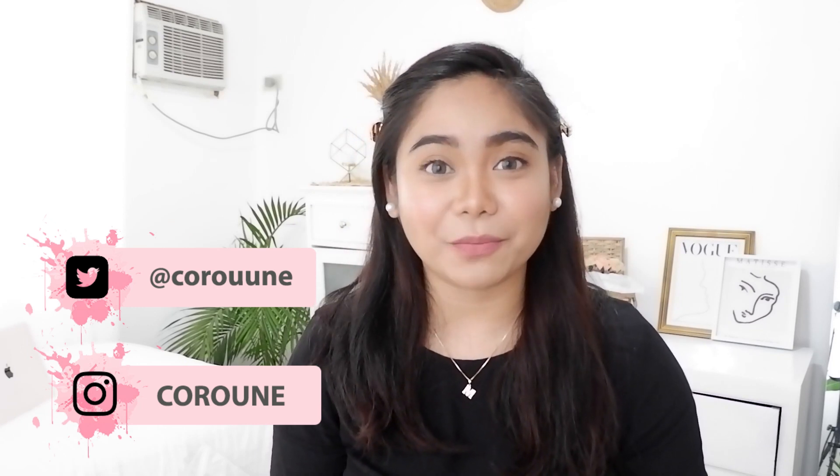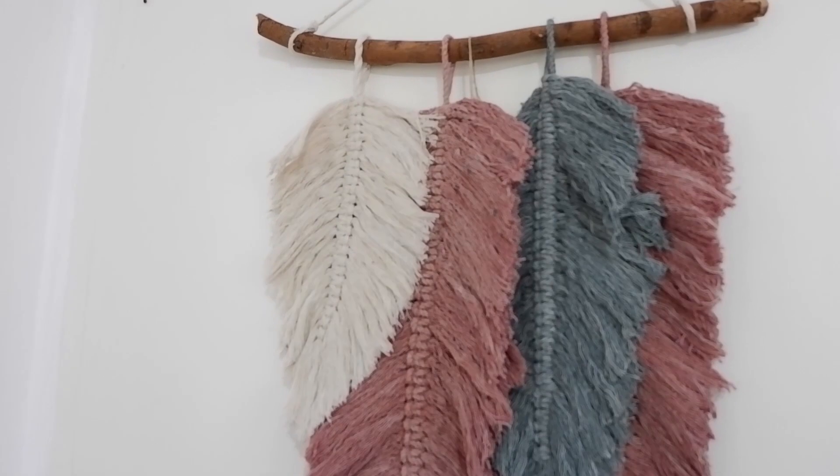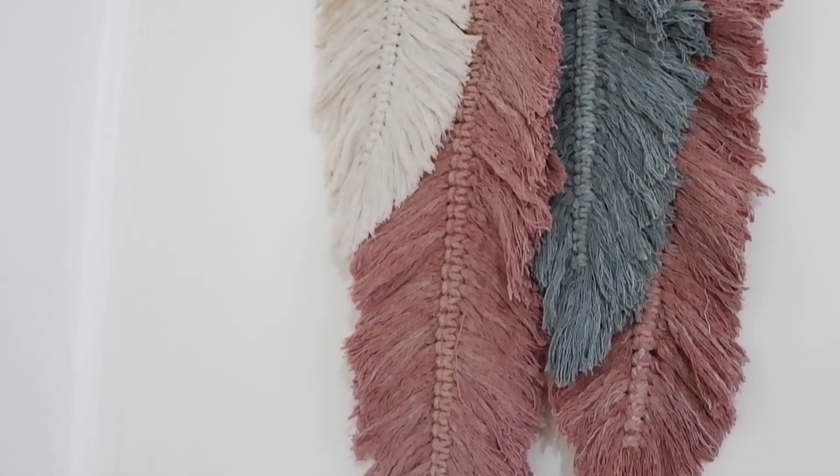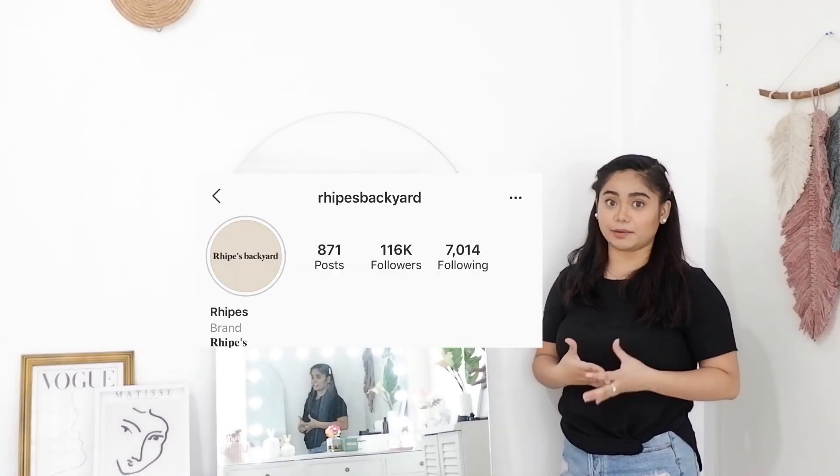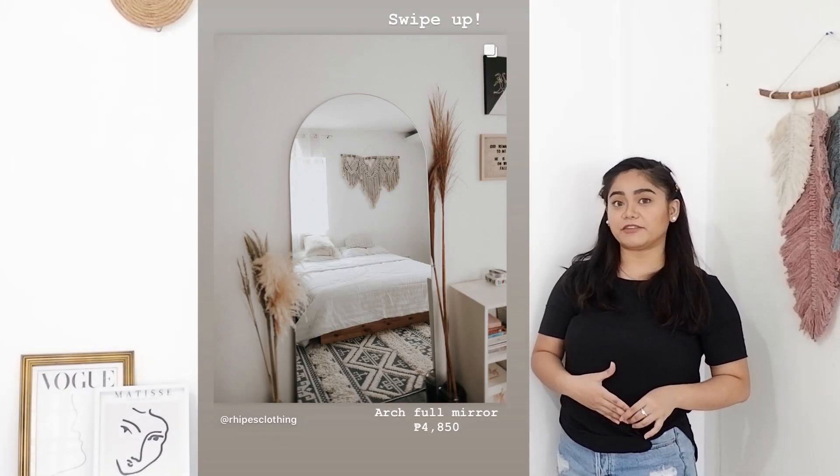So if you want to know more about this video, please keep on watching. Sa pintuan ko, makikita nyo itong macrame na wall decor ko. Pinagawa ko lang siya online — I'll be putting the link down below. Sa right side ko, mayroon akong full length mirror. Pinagawa ko lang siya — nakita ko siya sa Instagram and marami nagbebenta ng ganito online for 4,500 to 5,000 depending sa size ng mirror na gusto nyo. Itong pinagawa ko is 5x5 by 2.5 feet, for only 1,400.